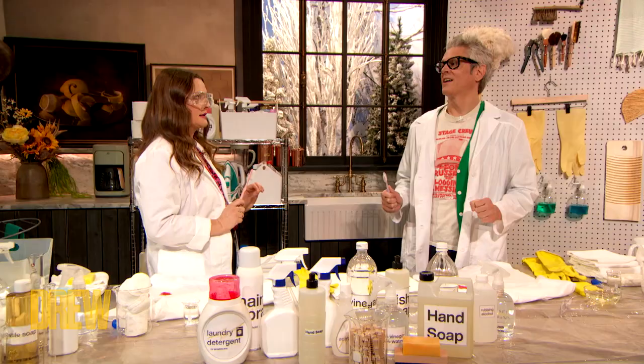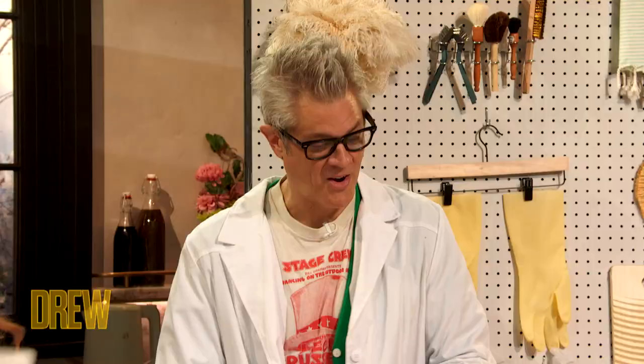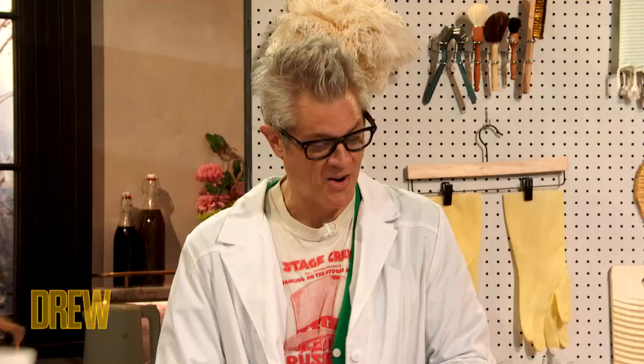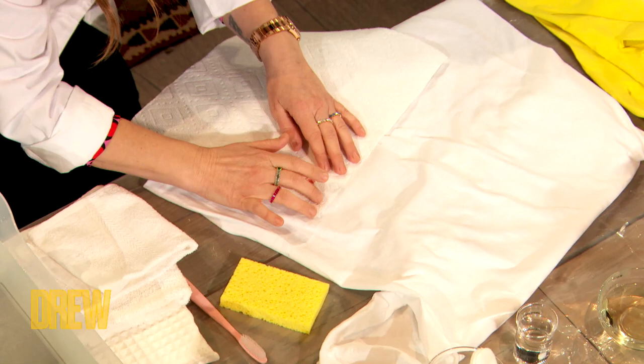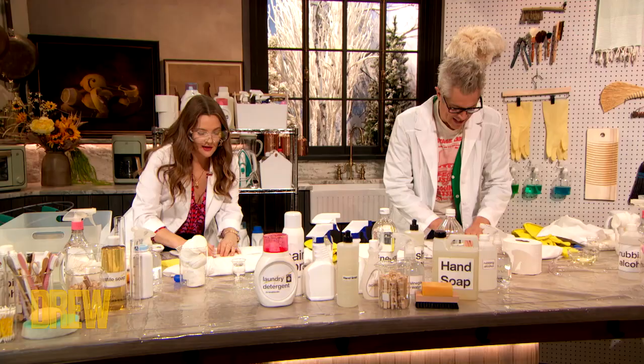I'm gonna actually learn on the Stands for Stains with you. Take a paper towel. Here's number one — I want you to dab like a little bunny. You wanna dab the paper towel because it's gonna lift — lift! We're lifting.